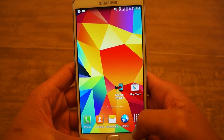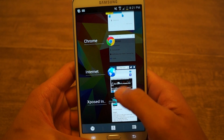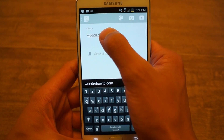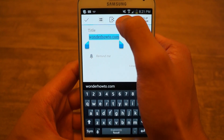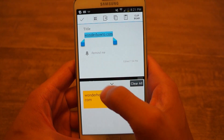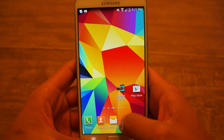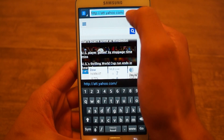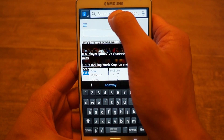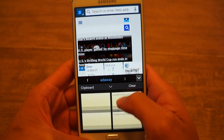Now all you have to do is go to any app — let's go to Google Keep for example. I'm going to highlight something. Now I get the option to copy. I also get this option for clipboard so I can view what I just copied. The next time I'm in say the internet and I paste it in, I can view the clipboard right there and see what I've been copying.